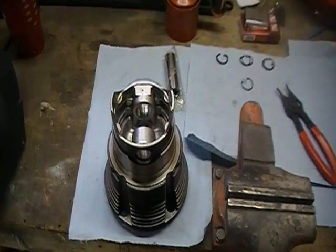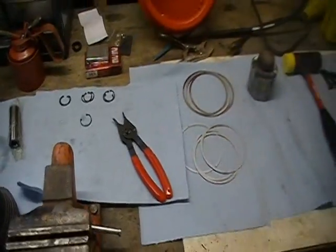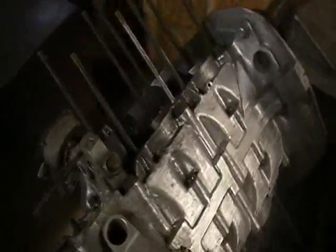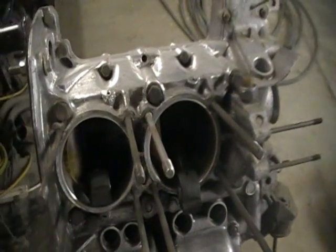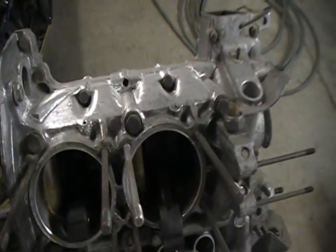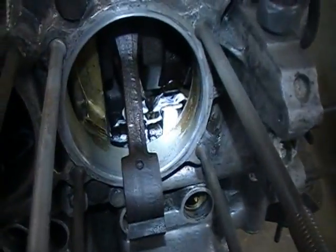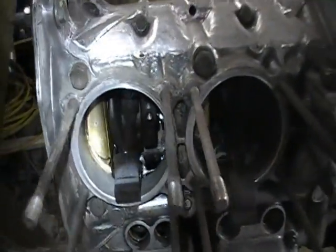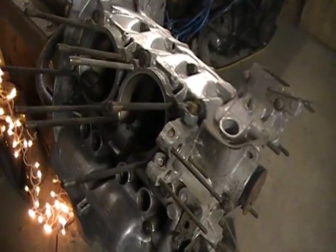I've got everything together here and I'm going to start putting the pistons and cylinders on my engine. I've got things laid out on the workbench. I went ahead and got the cam lubed up - I put white grease on the camshaft and got it lubed up. Now we're going to start installing the pistons and cylinders, beginning with number four.